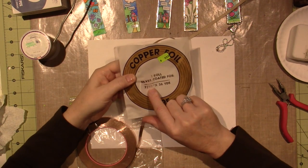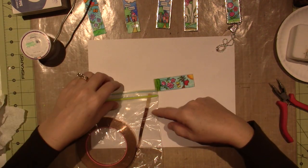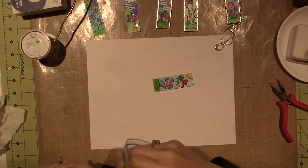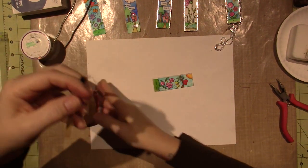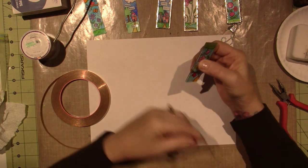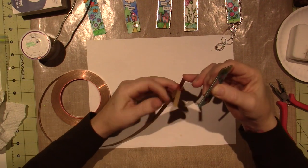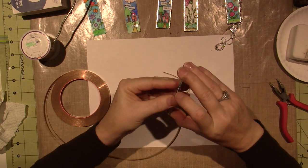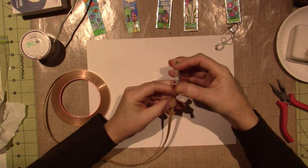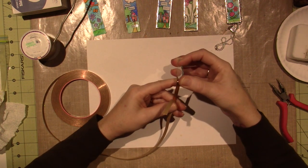This one is quarter inch — this one is 7/32 copper foil tape and it's got a sticky back side. This is what the solder will adhere to, and you also need flux — I'll show you that in a second. So we're going to tape this. Basically make sure your slides are as snug as you can get them.